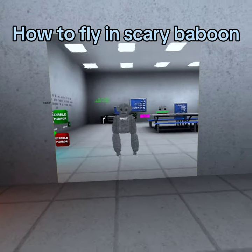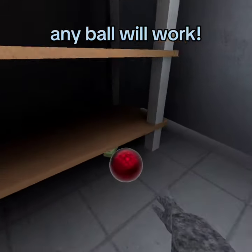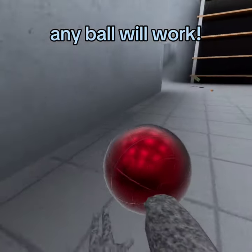Today, I'm going to be showing you guys how to fly on a carry bag. Any ball works, but a bigger one works best.